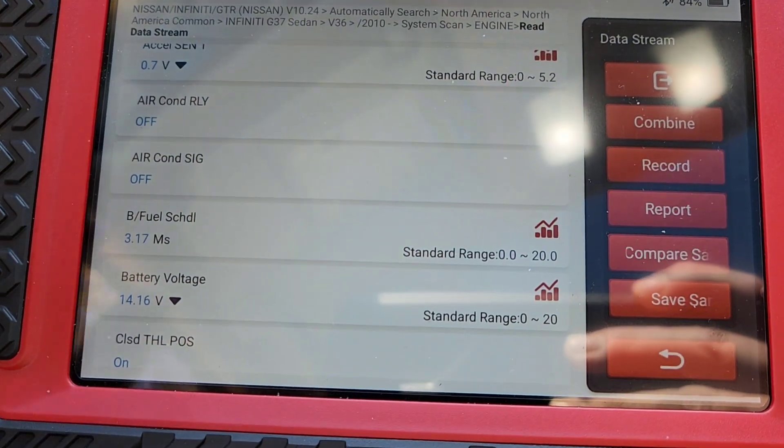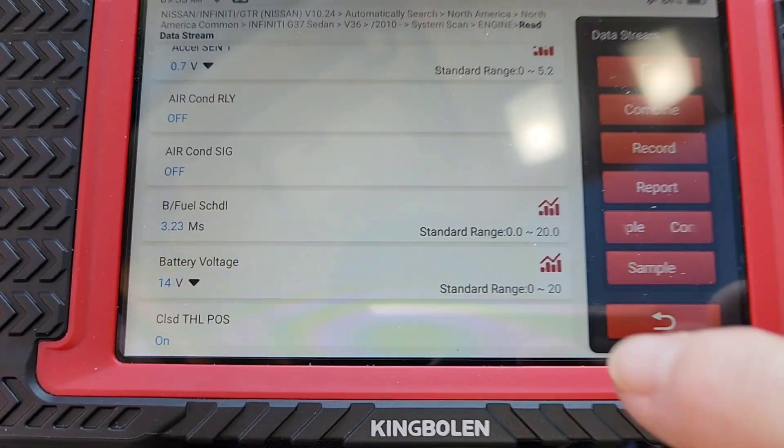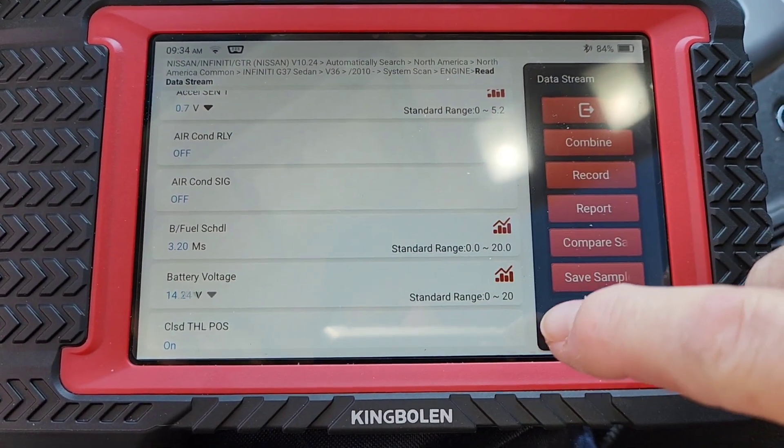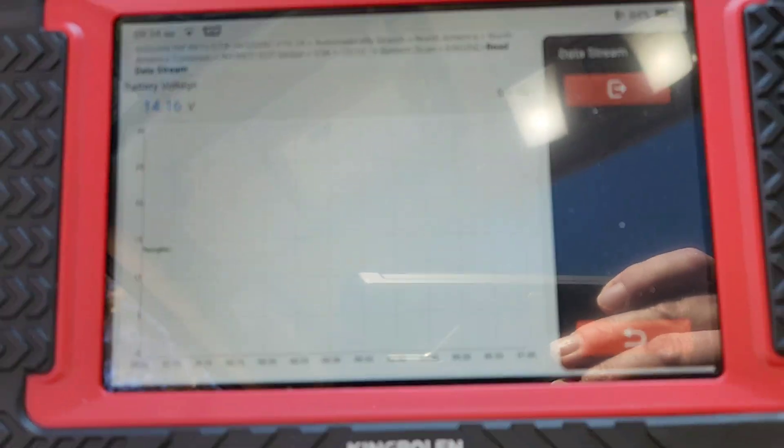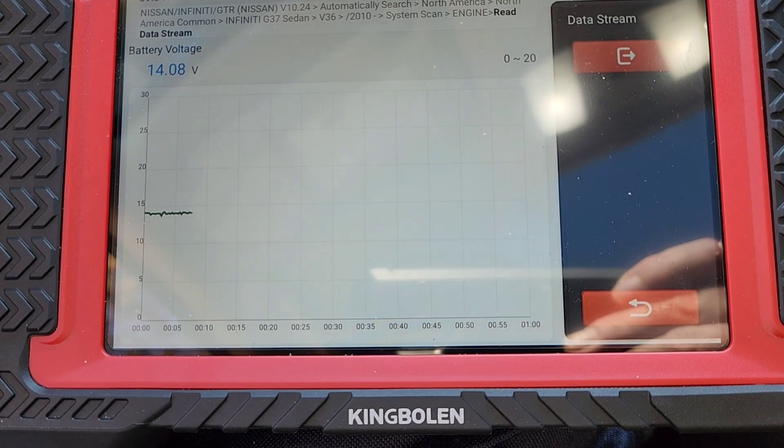Here in live data you can see battery voltage fluctuating back and forth. You can hit this button right here and it's going to graph the battery voltage, giving us a little graph just showing us the voltage fluctuation.